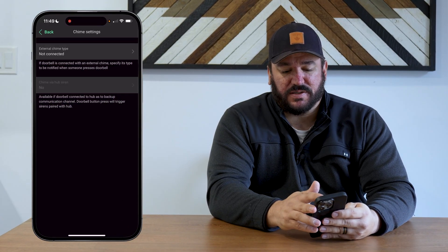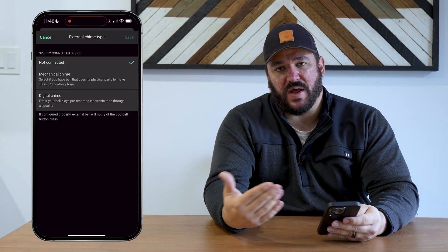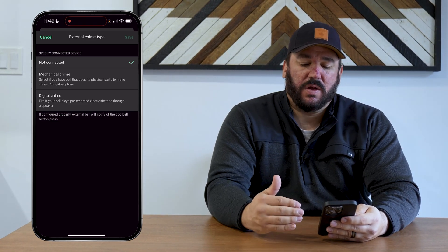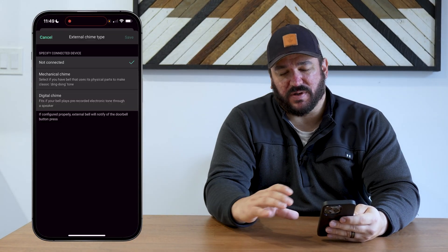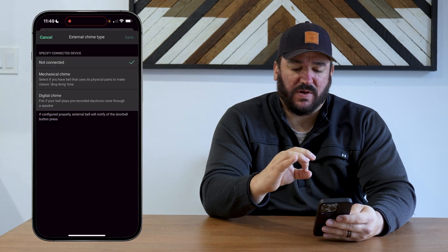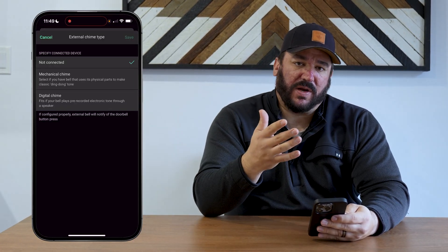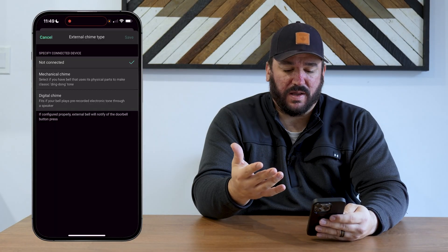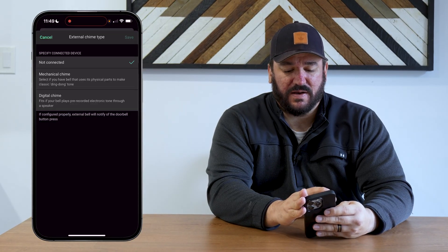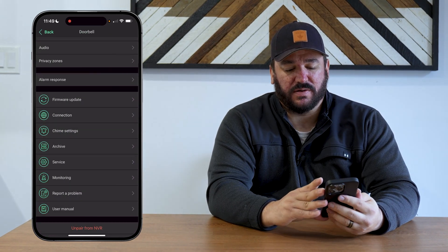There are also chime settings. There's a digital chime that will go through the siren if you have a security system. There's also the mechanical chime option: if you have a preexisting mechanical chime box, typically mounted on a wall near the front door, there's a little gray bell kit box you can integrate into that original chime so that when someone presses the doorbell it rings like normal. You can choose to turn the siren off entirely, or once you connect the hub, choose to run the siren for the doorbell.